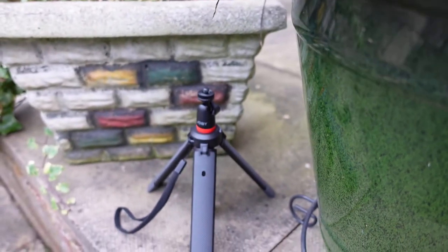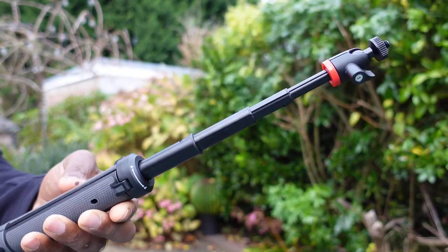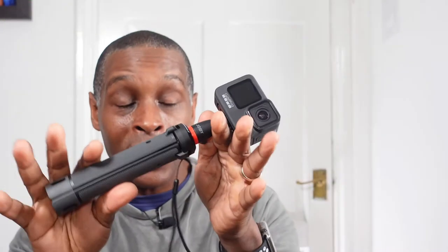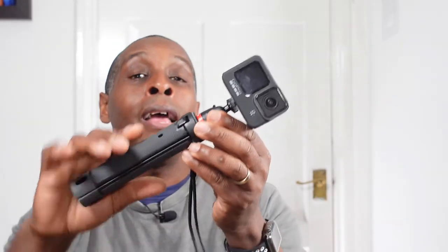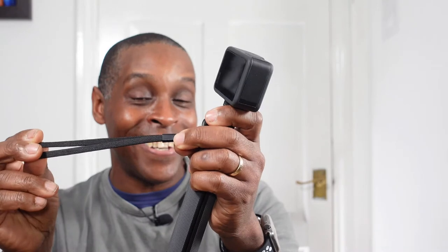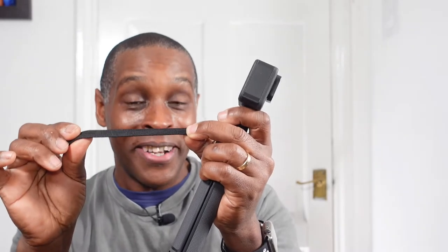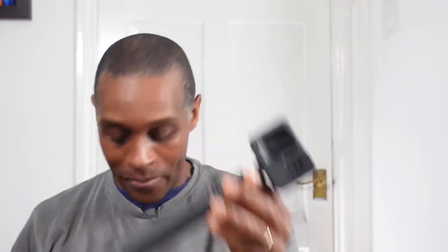Another negative: when fully extended, you can't shake this too much because the twist-lock motion securing each of the four sections will loosen up under rough handling. The last negative is the lanyard — Joby could at least have printed their name on it and provided a length adjustment, especially at this price point.